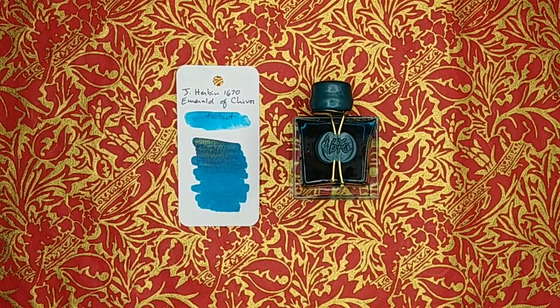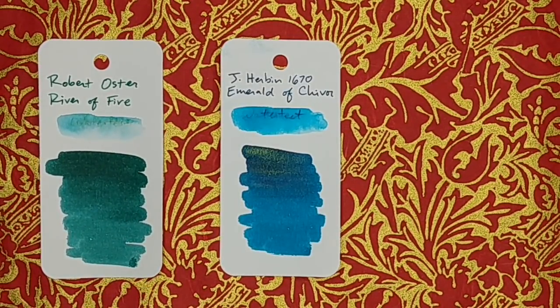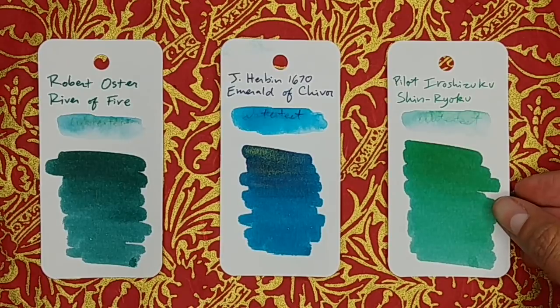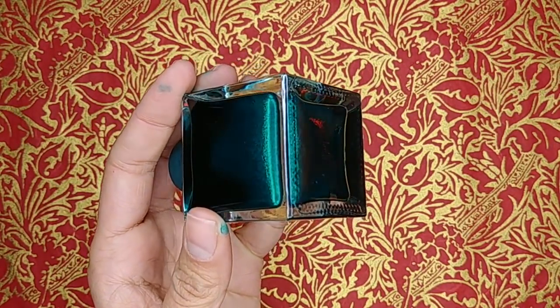As far as the color, it is a teal — the best way to describe it — and a very cool teal. I don't have a lot of inks in this color range, but the closest one I've tried is the Robert Oster River of Fire. River of Fire is more on the warm side and looks more green compared to Emerald of Chivor. Next to what I'd consider a true green — the Iroshizuku Shin-Ryoku — you can see how River of Fire would be the closest green to this teal. For dip pen users, I compared it to the Manuscript Emerald Green — they share the word 'emerald' but look nothing alike.